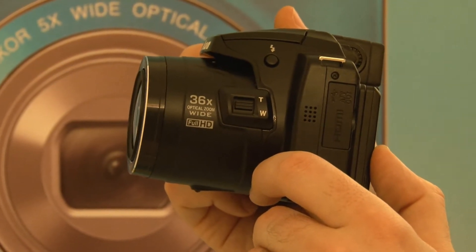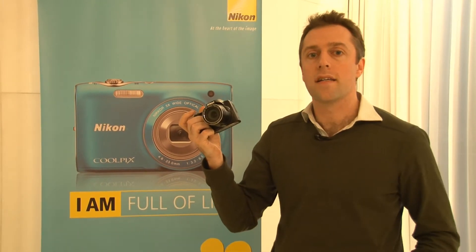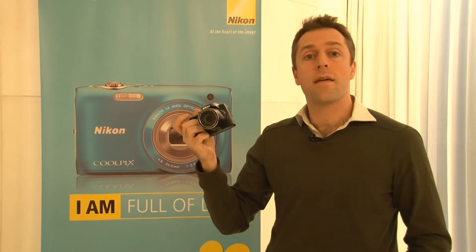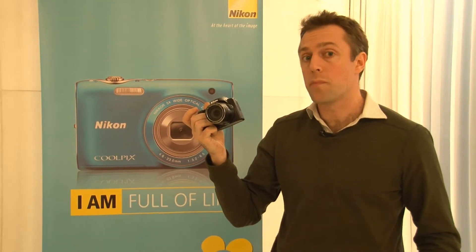It has a 12.1 megapixel CMOS sensor, which should be good for shooting in dim light conditions. It will also allow you to shoot HD video — full HD video at 1080p resolution, which is pretty handy.